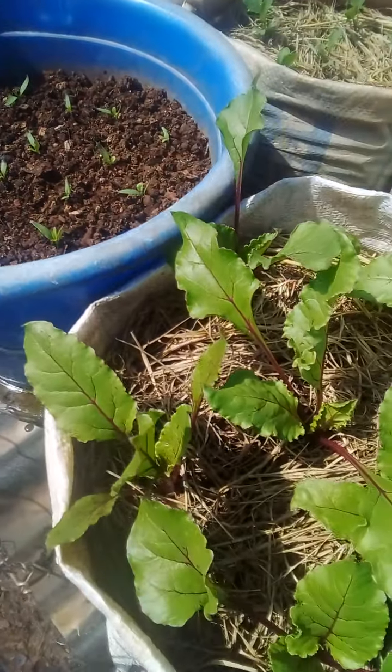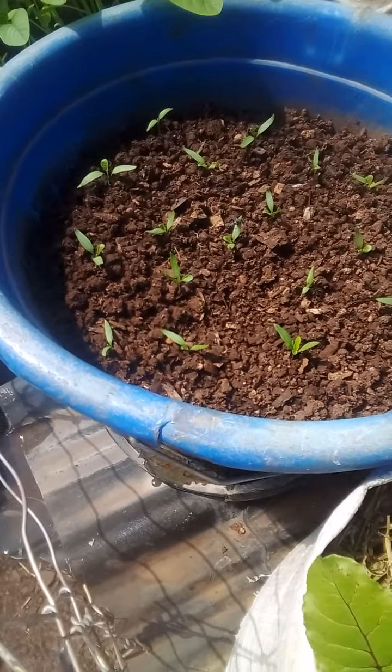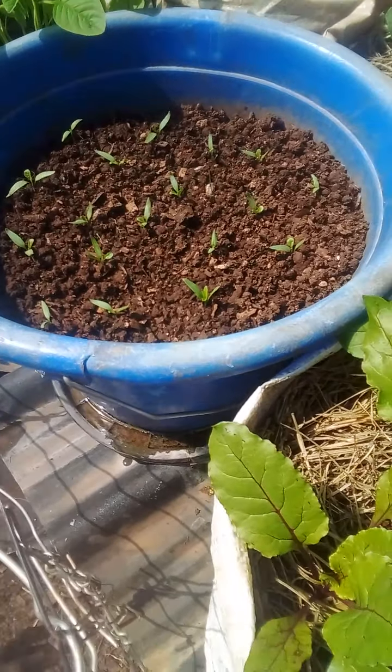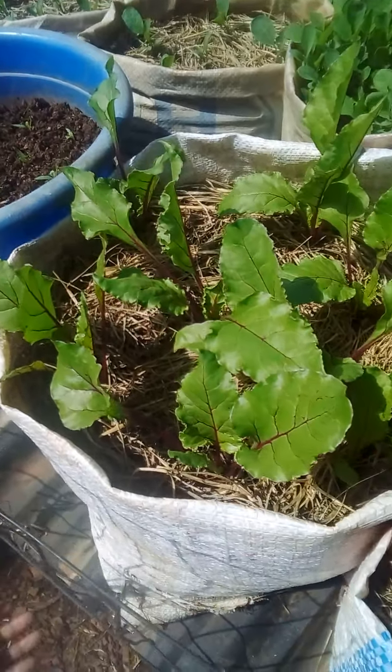This is the part of my garden using sacks and some containers, and the vegetables are all available.